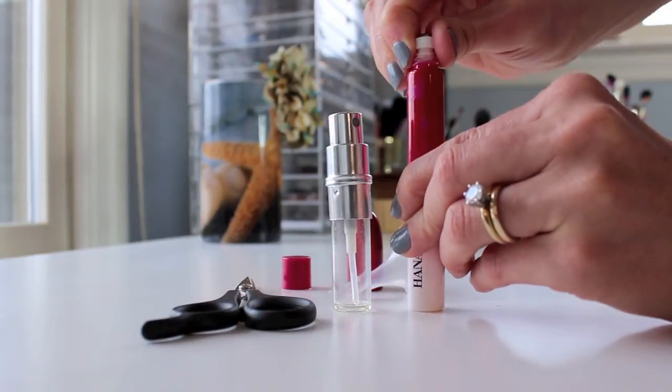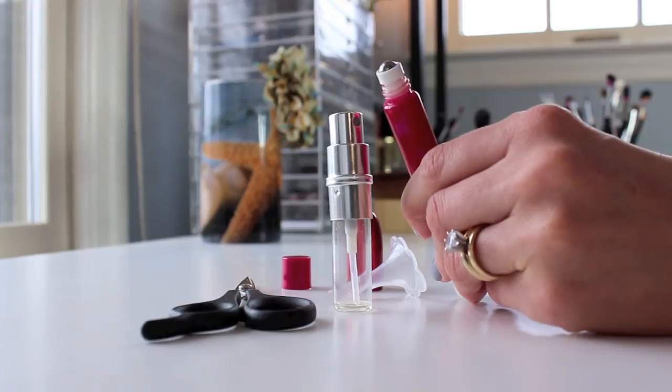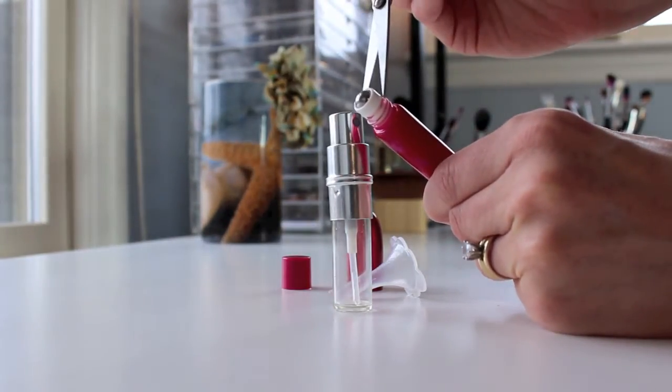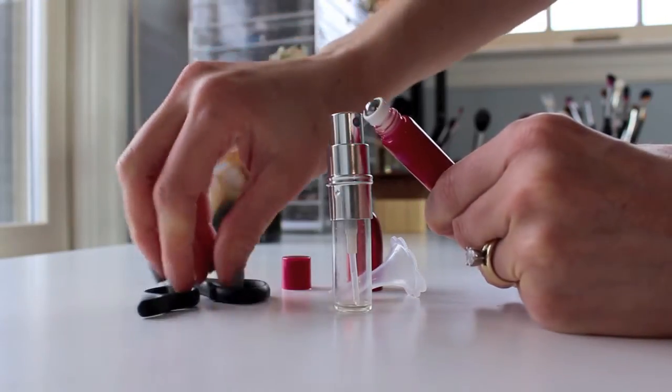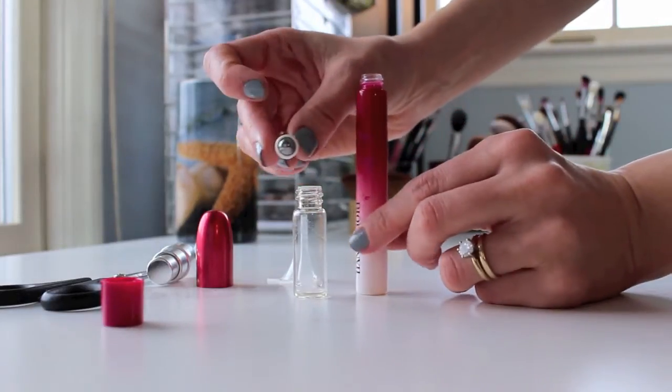What you do is you pop off the top. I like to use a cloth, or you can even just use your shirt. Sometimes you'll have to loosen it up. Be really careful with the scissors — just to kind of get under that little edge there — and then you just pop it off. I just wiggle it back and forth. So there's the top right there.